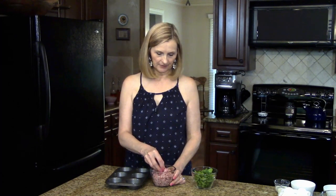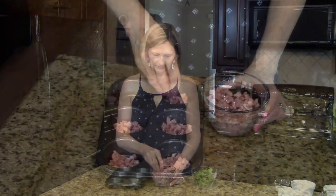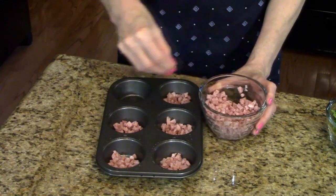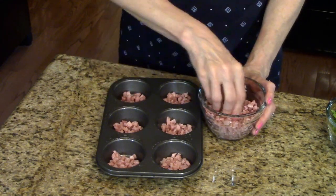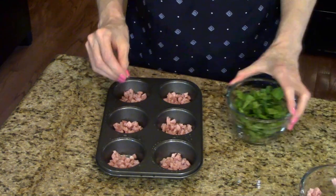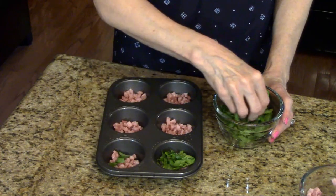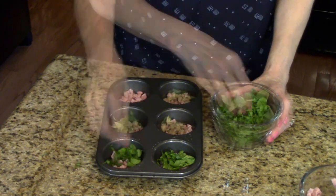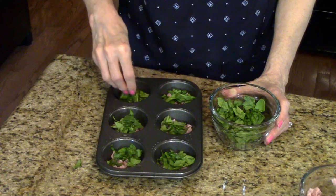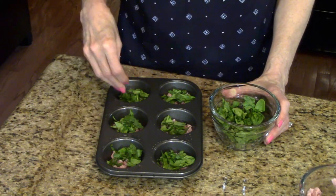I have my chopped ham here and I'm just going to start putting a little bit in the bottom of each one. Now I'm going to put a little bit of the spinach on top. Okay, so there's the spinach, and now I'm going to set this aside and move on to the next step.